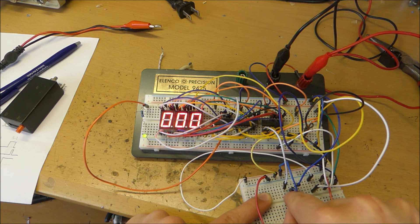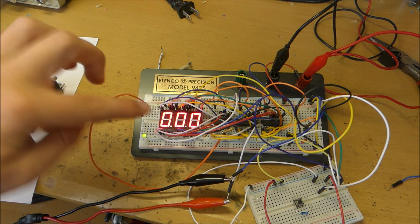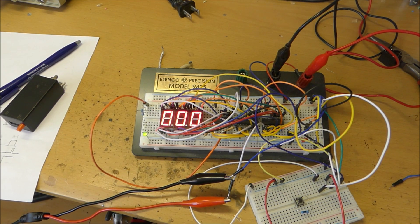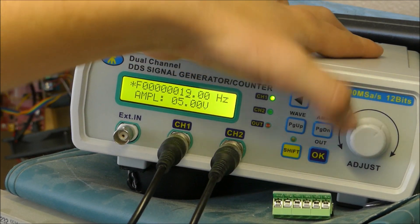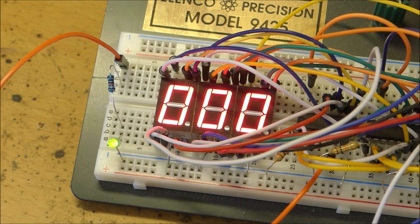You can even connect a modern counter up to a frequency generator, which allows you to crank up the frequency to as high as two megahertz and it will still count all of that.